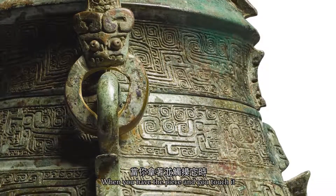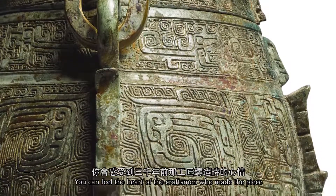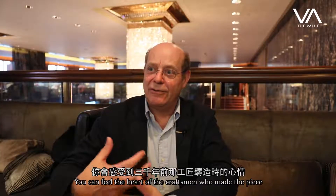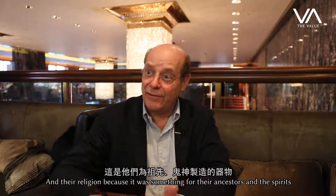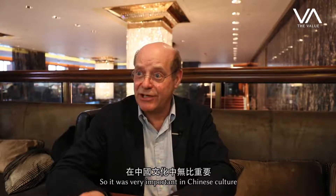When you touch the piece, when you hold it, you have a feeling — you think of the people who created it and made it with all the feeling and all the religion they had, because it was made for the ancestors and for the spirits. It was very important, especially in Chinese culture.